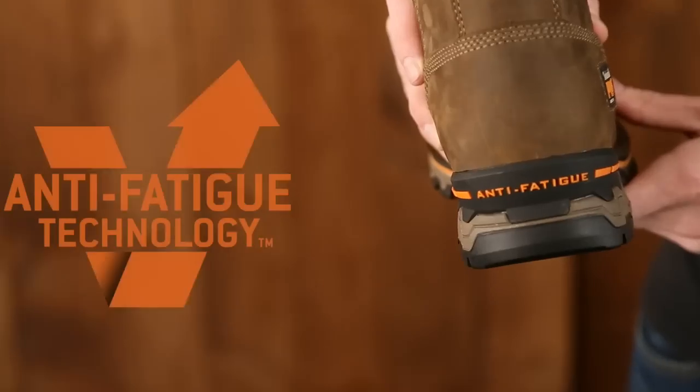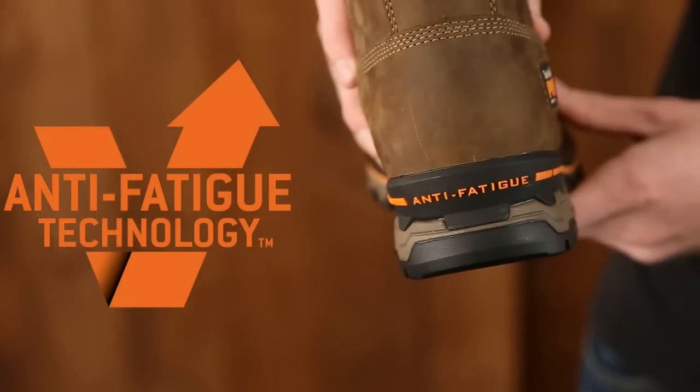Another key feature of this boot is Timberland Pro's dynamic anti-fatigue technology, which absorbs shock and returns energy to key zones of your foot with every step.